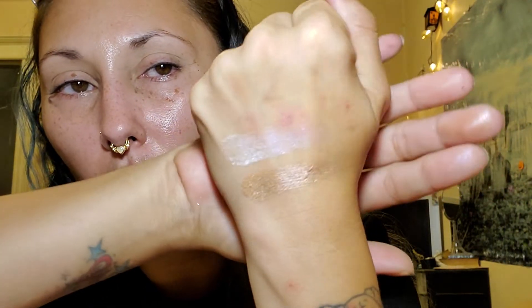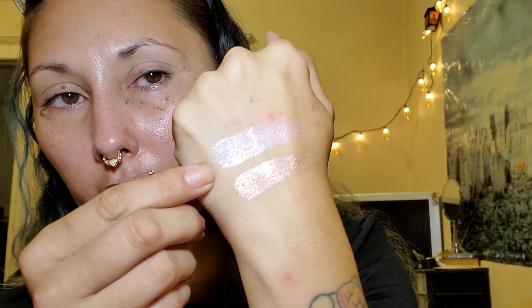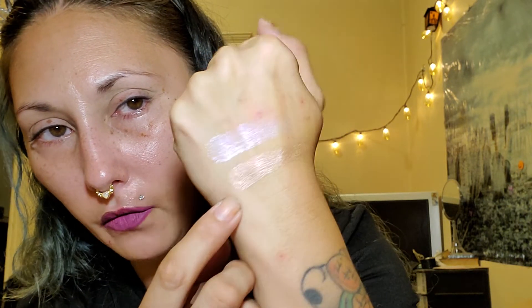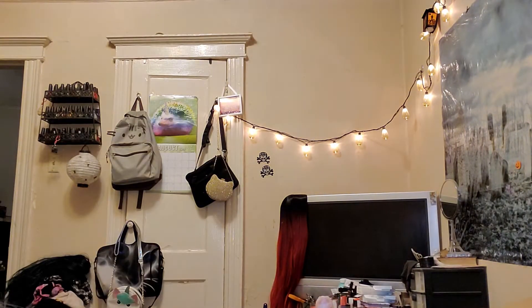So first up is this white micro glitter — it's like a white with a pink micro glitter shift. And then we have this metallic one. Then we have the eyeshadows. Let me go row by row. The first row we have Your Majesty, Very Violet, and Past Curfew.